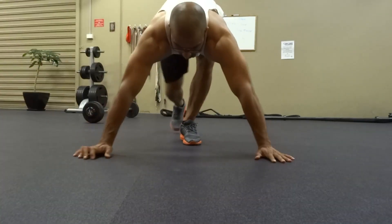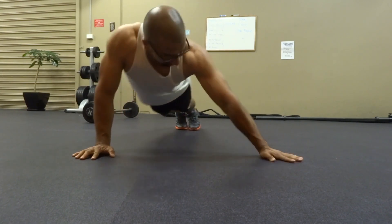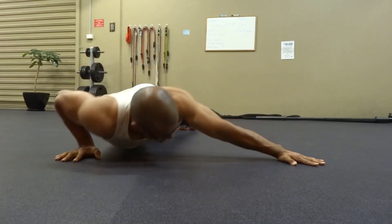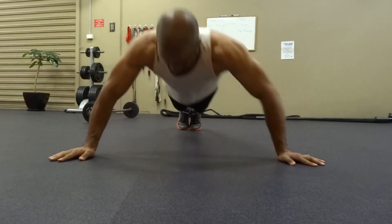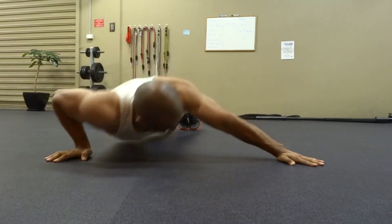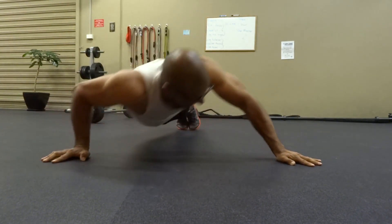Moving on to the last and worst exercise of the day — I still can't get over how bad my form was. I simply could not control my body on this exercise, and that brings me to an important point: if you're not assessing, you're missing out a lot. If I wouldn't have made this video I would have thought I was doing it perfectly fine, but now I can look at the video and know what my weak points are. So please make videos, take pictures — if you're not assessing you're guessing, and we don't want any guessing game. And that concludes my workout day.